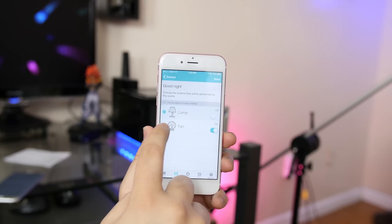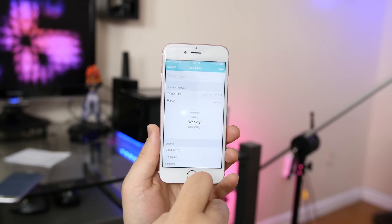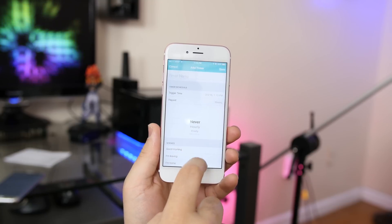You can view and create your own scenes to have select appliances triggered under certain settings — for example, like good morning and good night. And lastly, you can set rules so you can have one of your scenes triggered at a certain time, or set a recurring schedule for your convenience.